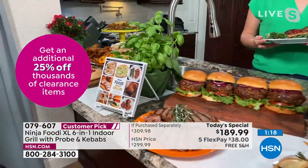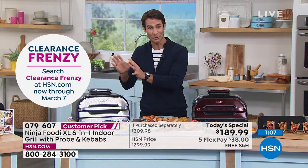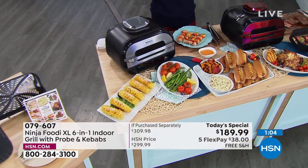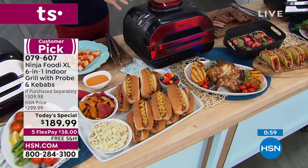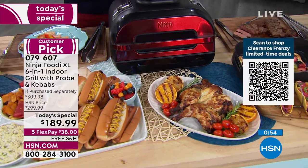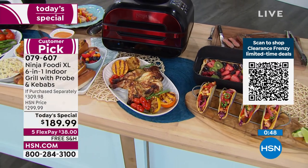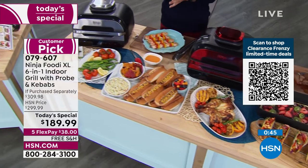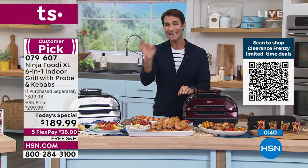I love that it takes the guesswork out of it. A lot of us are too busy to look up how do I cook this perfect steak, or what was the temperature for that perfect steak. All you do is set it and it will do it for you. The cinnamon is very popular right now — if you've got your eye on that, I would head over to hsn.com. Here's your item number: 079-607. Everything we're talking about is right there at hsn.com. If you use that item number — it's $189.99.